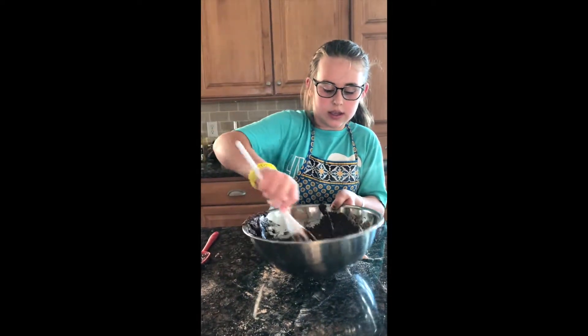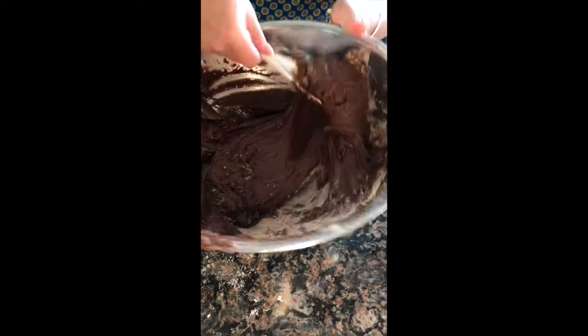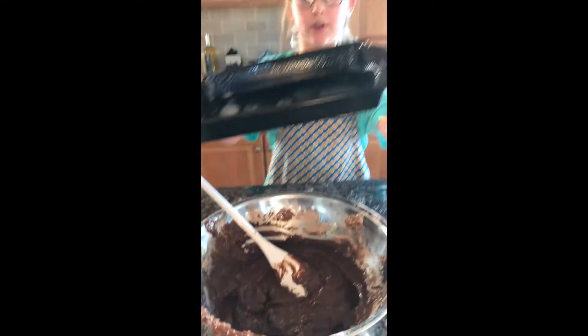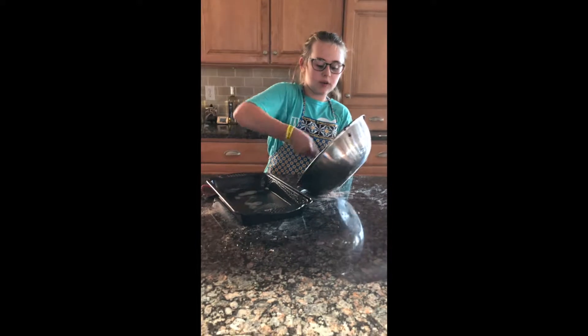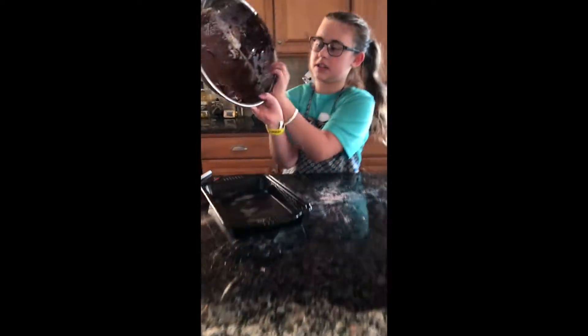As you can see, the mix is now kind of dark instead of that fluffiness from before. We want to take our pan that we already sprayed. Stir it one more time before we pour it into the pan.